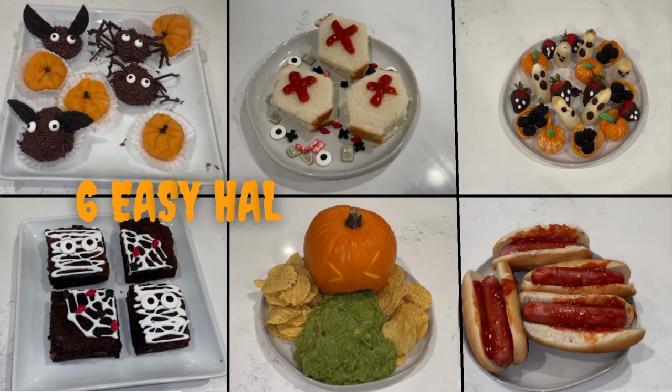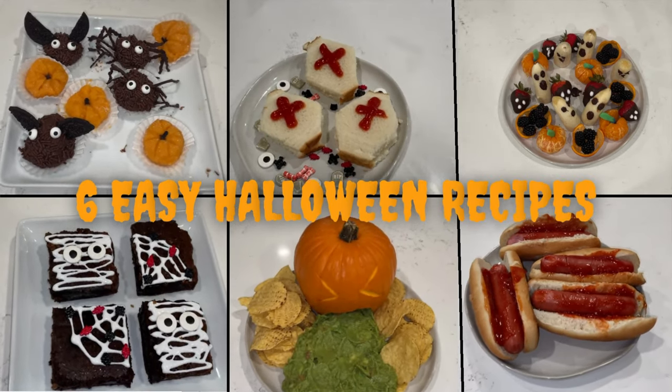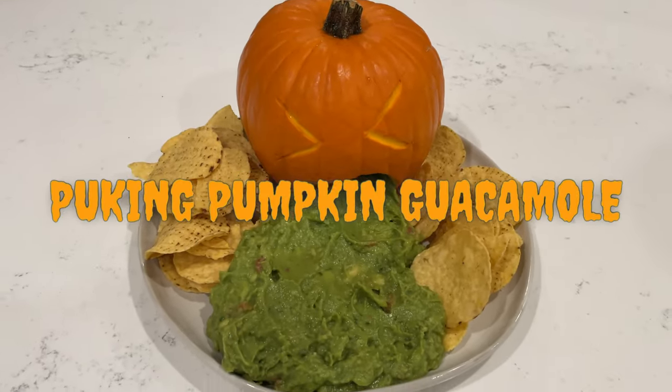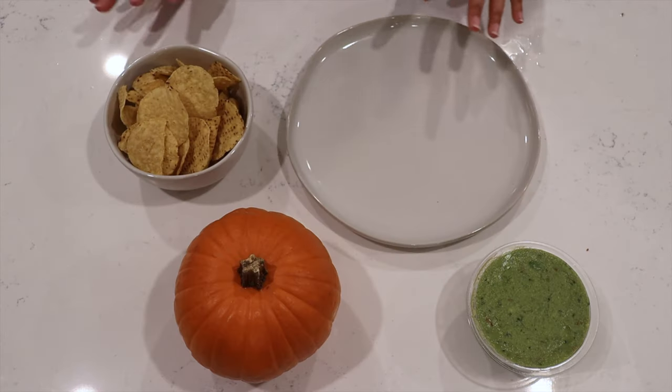So you're hosting a Halloween party and you're running out of time and have no idea what to cook. Here are six super easy Halloween recipes for you to rock that Halloween party without having to spend hours grocery shopping or cooking. Let's get started. Our first dish: puking pumpkin guacamole.